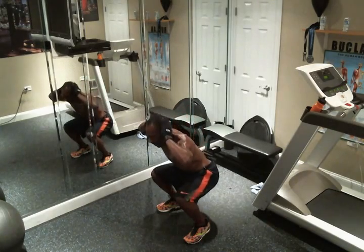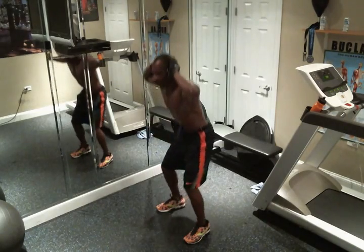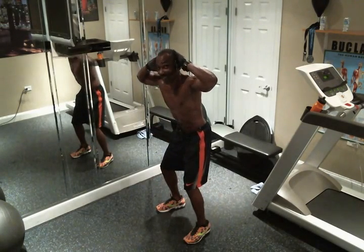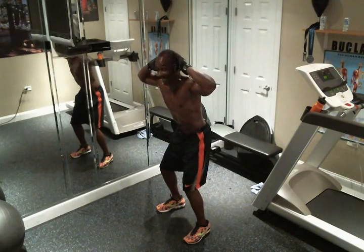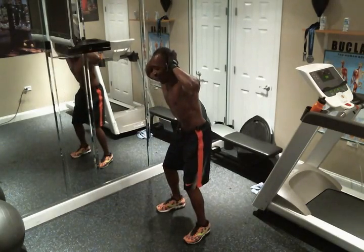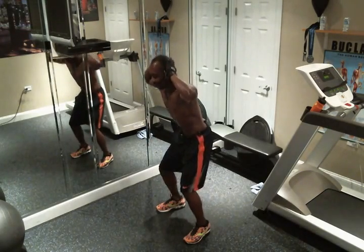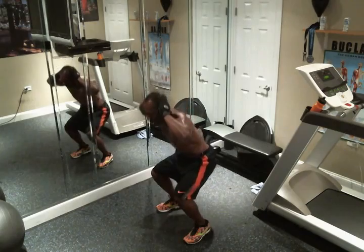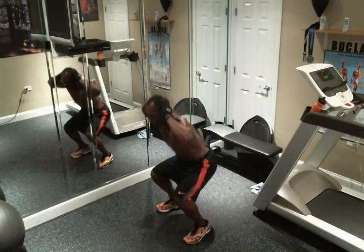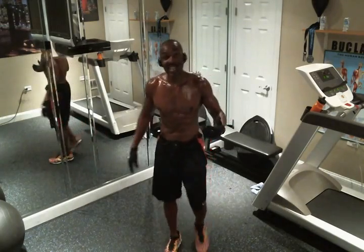Come up halfway, go back down — that's two. Come up halfway, go back down — that's three. Come up halfway, go back down — that's four. Remember, when you feel that burn, the burn is your bliss. Go back down, come up halfway — that's five. Go back down, come up halfway — that's six. Go back down, come up halfway — that's seven. Go down, come up halfway, go back down — eight. Always start and begin with those knees slightly bent.